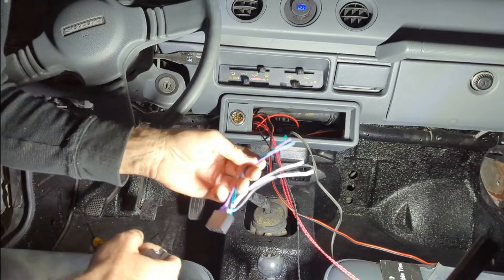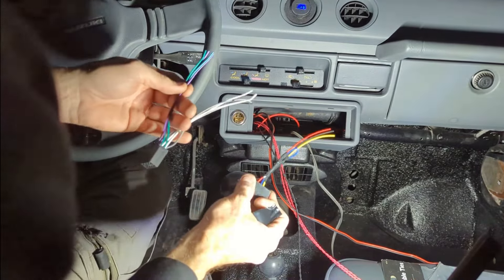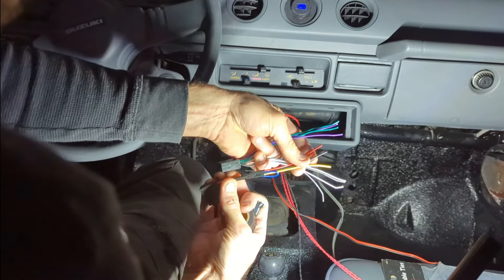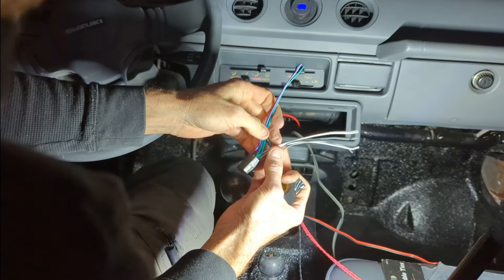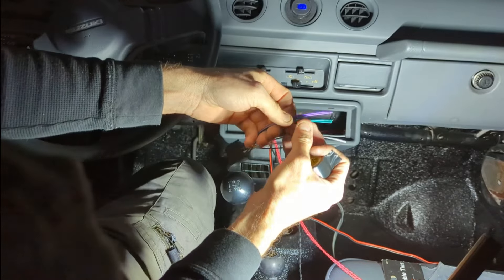Alright guys. For wiring up a deck, like I told you before, all we're going to use is these three: constant, ground, and ignition. Then just the two front speaker wires, which are the whites and the grays. I'm going to fold these back since we're not using them.